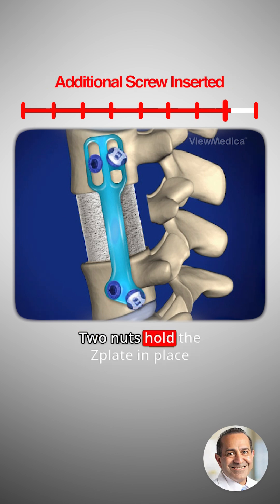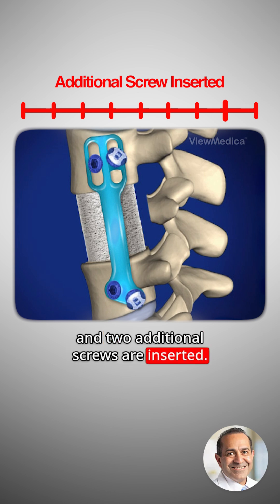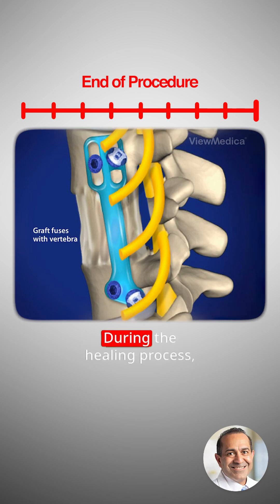Two nuts hold the Z-plate in place, and two additional screws are inserted. The Z-plate keeps the area secure while the bone heals. During the healing process, the bone graft will knit with the vertebrae levels above and below to create one solid bone segment known as a bone fusion.